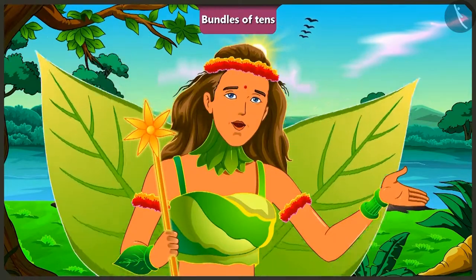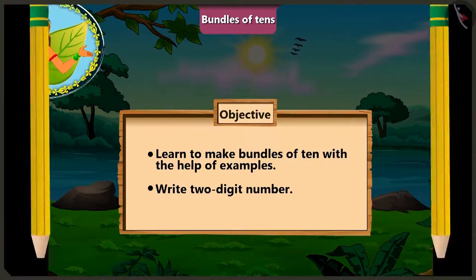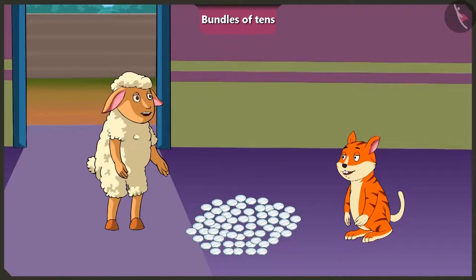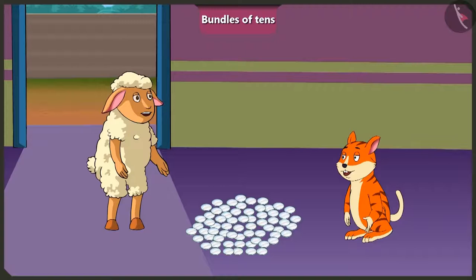Today, in this video, through some interesting examples, we will understand a little more about making bundles of 10 and writing 2-digit numbers. Hello Lily. Did you make your wall piece? No, it is not yet completely ready. I am thinking of sticking some small mirrors too on the wall piece. Lily, can you give me 24 mirrors out of these? Yes, okay.